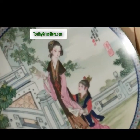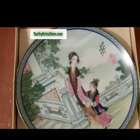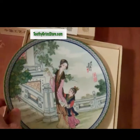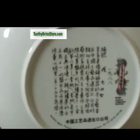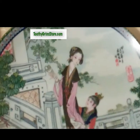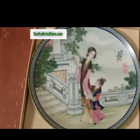This is a classic Chinese — or based on a classic Chinese romantic novel called A Dream of Red Mansions. This is what the back of the plate looks like. And this is plate eight in a series of twelve, which we have together as a set at toothygrinstore.com.